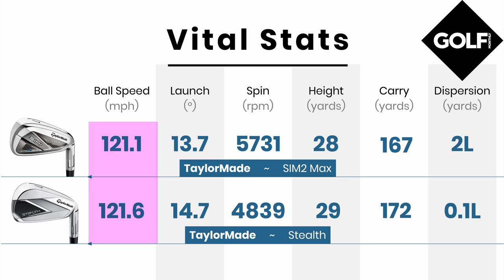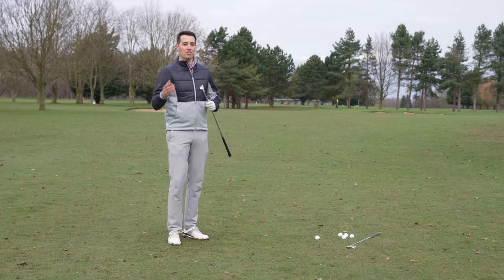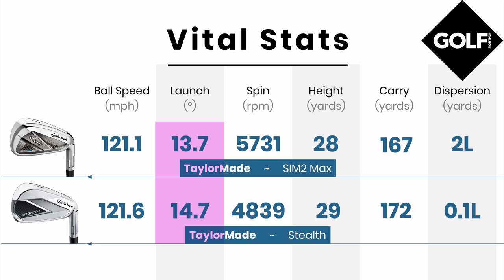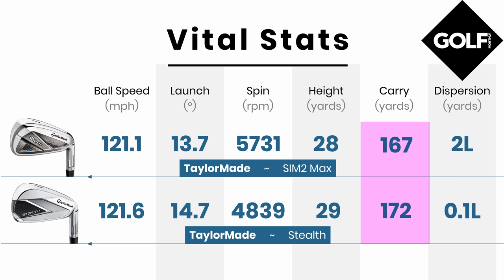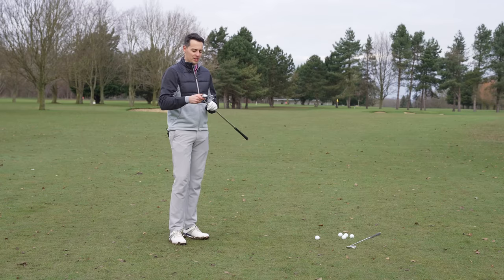The Stealth was faster, but also about 900 RPM lower spinning on average — a big change in spin. That would be a concern, except it's actually launching a degree higher. Lower spin but getting the ball up more easily — that high launch, low spin combination always gives a bit more carry distance. I was hitting this club about five yards longer than the SIM2 Max.